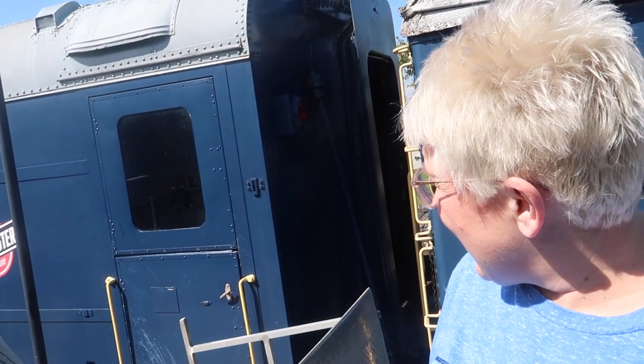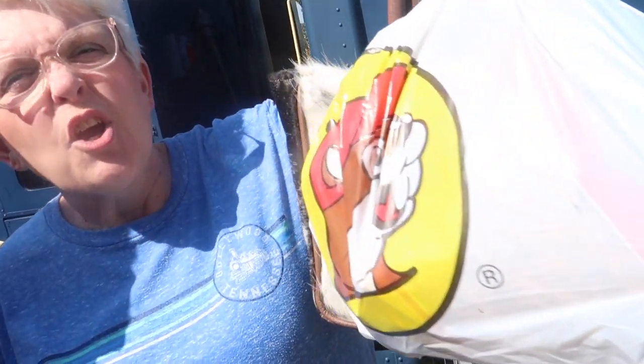Hey everybody, it's Joanie and Jenny and we're glad that you're with us today because we are going rail exploring. What is rail exploring? You are going to have to wait to see. If it's rails, it has something to do with trains. We have drinks and snacks from Bucky's — and a cooler from Bucky's, isn't that adorable? So stay tuned. Get ready to watch our adventure on the rails.